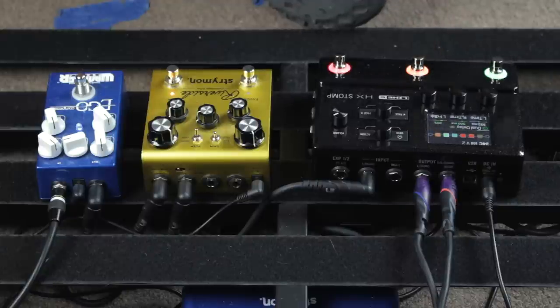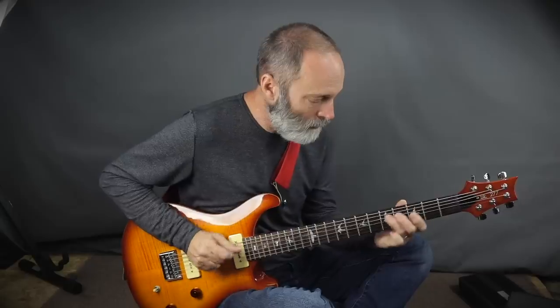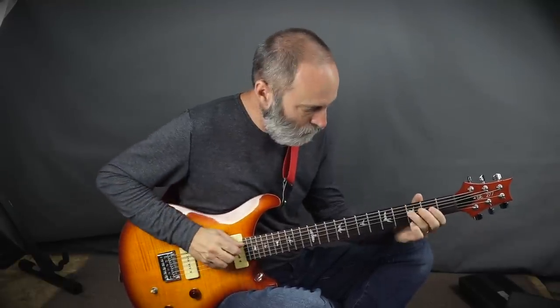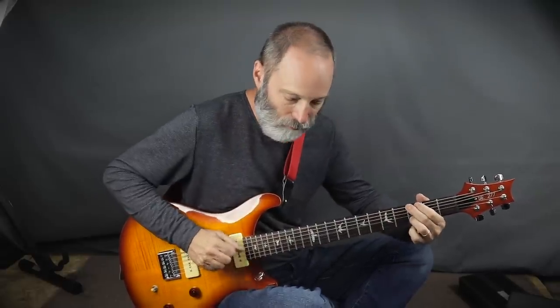How does it sound if I combine the outboard pedals with the internal delay and reverb? Let's check that out. I think that sounds pretty good. As a matter of fact, I am finding the response of the pedals to be very similar to putting these pedals in front of a real amp. So that's pretty cool.